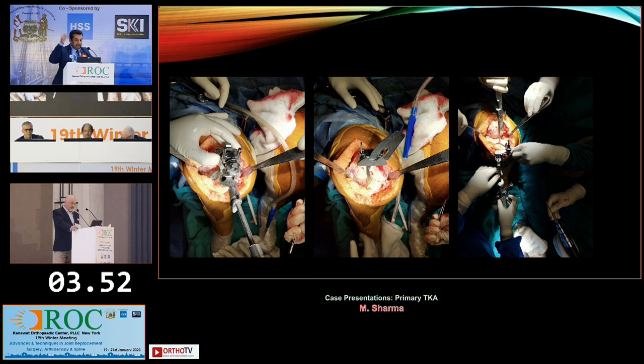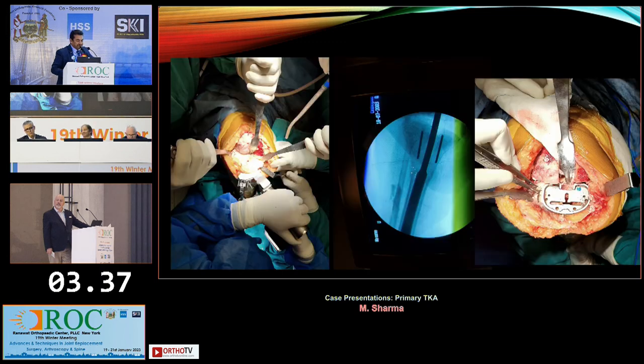I had to put in an intramedullary rod and use an extramedullary jig to do the cut. The other option would have been to plate the fracture with a short unicortical plate, reduce it, align it, and then do an approximately well-aligned cut. I checked the reaming with the C-arm, and as Dr. Rajpal mentioned, the tibial plate might not be sitting in the center — so an offset stem was needed.